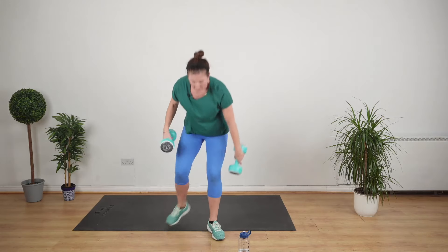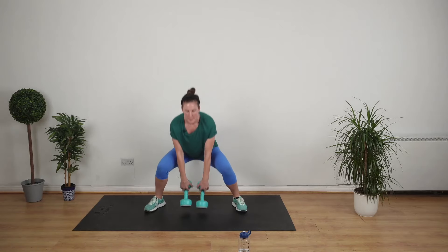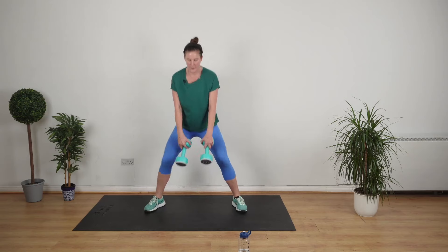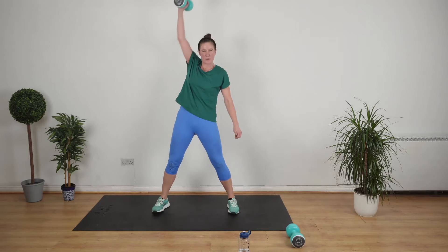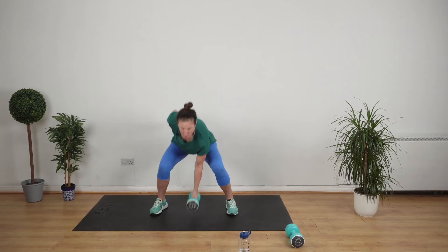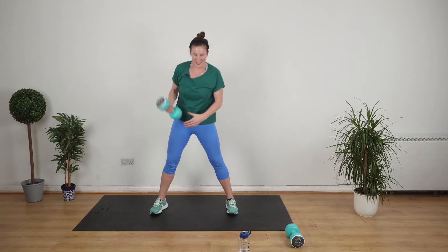I'm going to grab my weights. I'm going to do squats touching the floor with my weights. Go. Stop. I'm going to do a snatch — I'm going to come down and grab the weight, put it over my head, be really careful of my back, and then switch sides. Go. Keep up the good job.